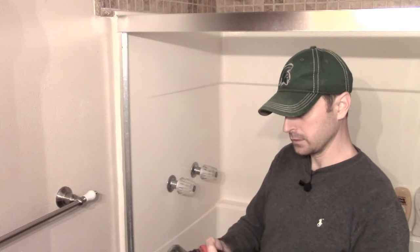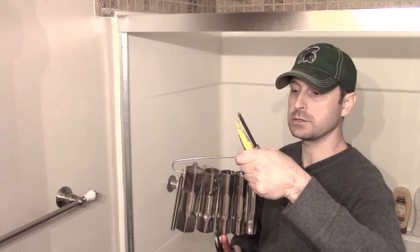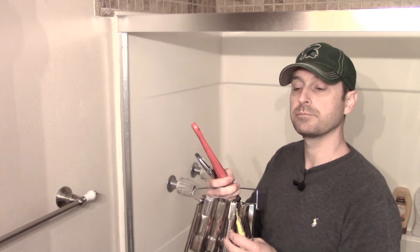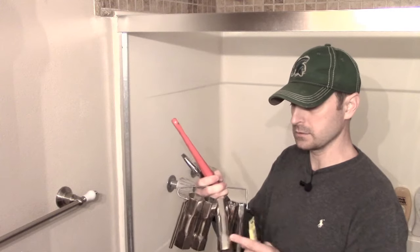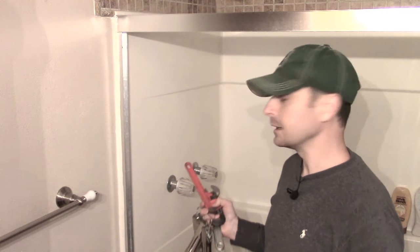You need some thread sealer — we call it pipe dope. Also, something incredibly handy are these special sockets used a lot in plumbing. You can use them to take out the element on your water heater, or the nuts under your kitchen or bathroom sink. They're very deep and they come in very handy here too, because these stems are quite long. So let's show you how to take one of these apart.